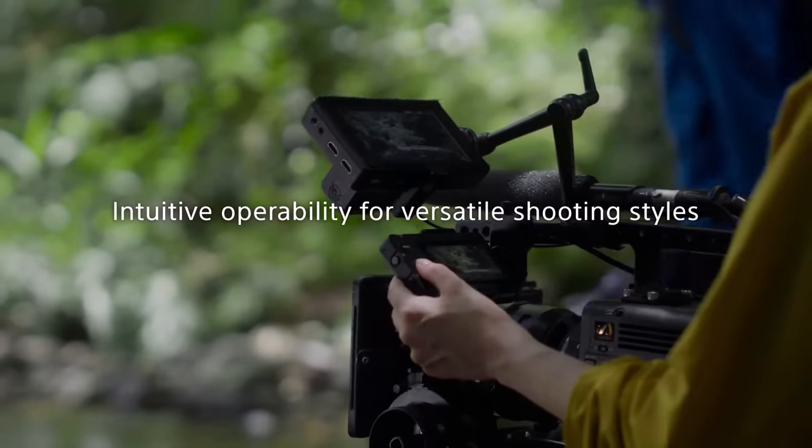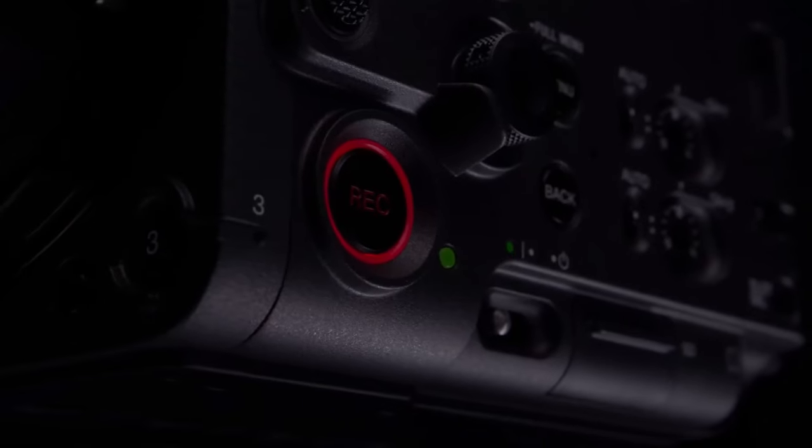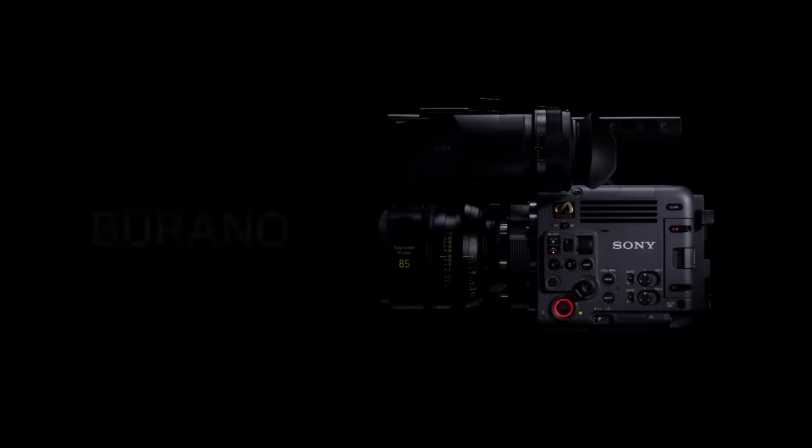Using the widely appreciated color science of the Venice cameras, the Burano features an 8.6K full-frame sensor that shares most of the Venice 2 specifications, enabling it to work alongside that camera in all types of productions. The sensor features dual-base ISO of 800 and 3,200 with 16 stops of latitude to produce stunning images even in the most challenging lighting conditions.